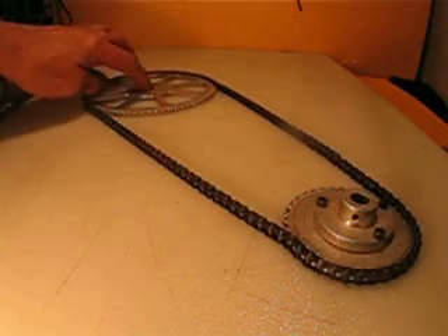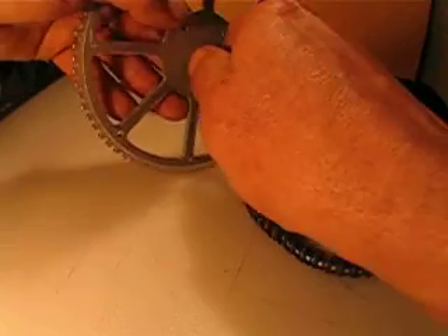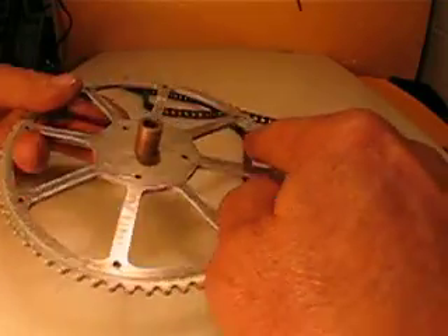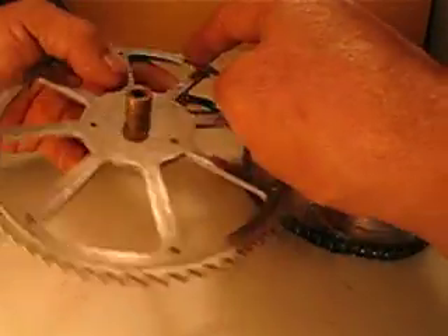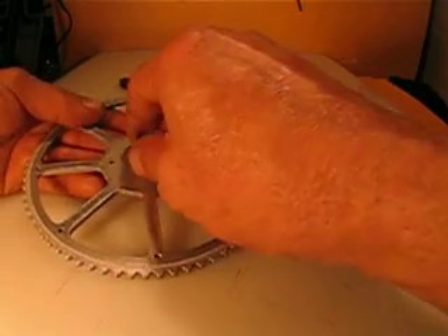The large pulley is different from the small one. The large one includes a one-quarter inch bushing. And if you look, the large one has holes threaded all around — perhaps useful if you need to put a micro switch or something in your application.